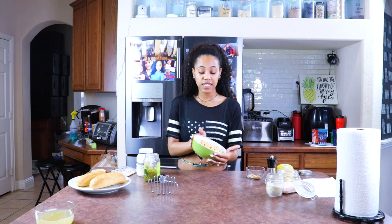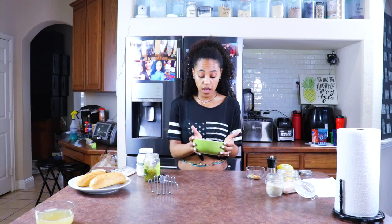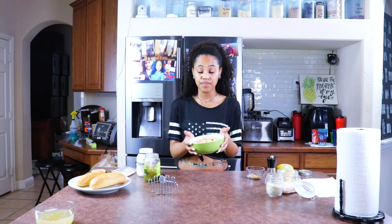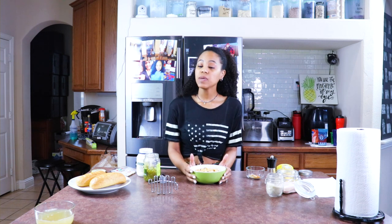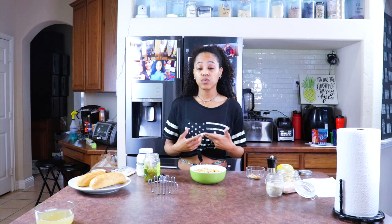First you will need two cans of garbanzo beans or chickpeas, and this is what I have here. I've rinsed and drained them. A lot of people like to leave theirs at room temperature straight out of the can. I don't — I like it to be slightly warm, so I did microwave it for 30 to 45 seconds, because it's easier to mash and the flavors blend really well. You don't have to warm it up if you don't want to.